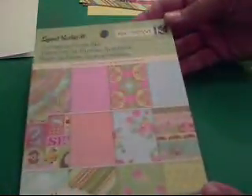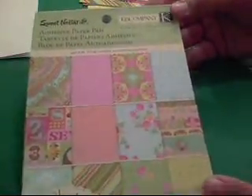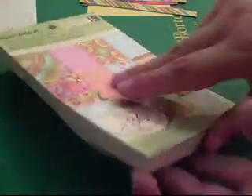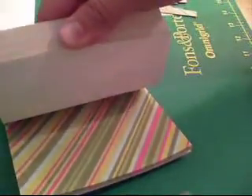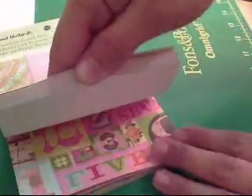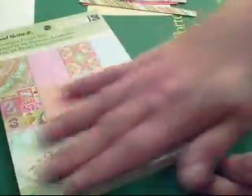Hey guys, it's Nikki and I'm back with another card tutorial. Today the paper collection we're going to be using is by K&Company, just the Sweet Nectar, and this is the adhesive paper pack. It's got some really fun prints and I love this adhesive back paper.